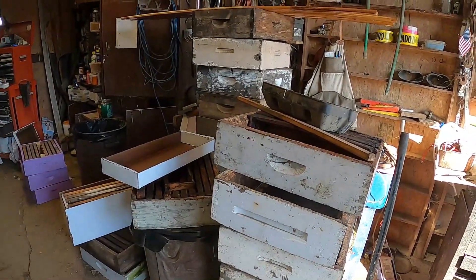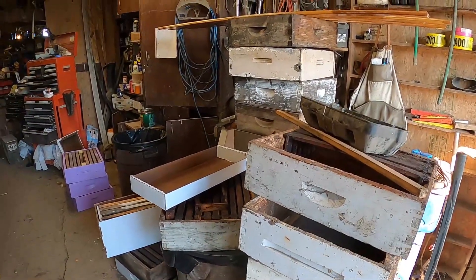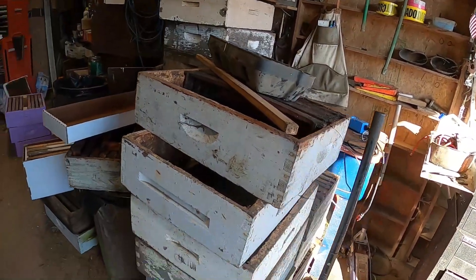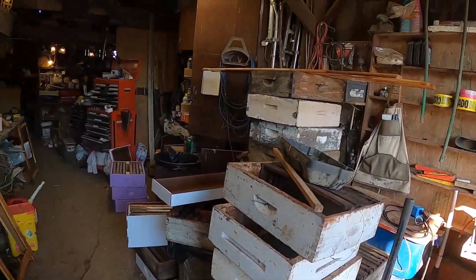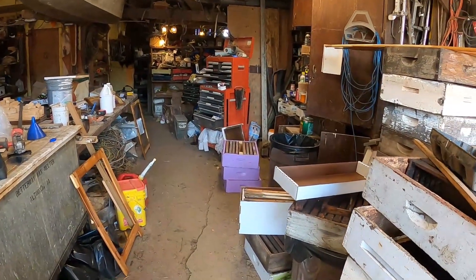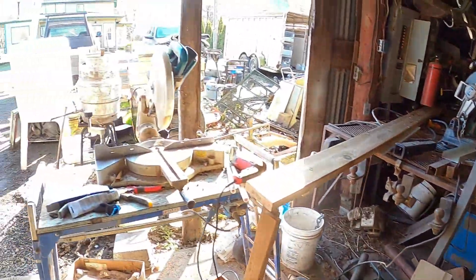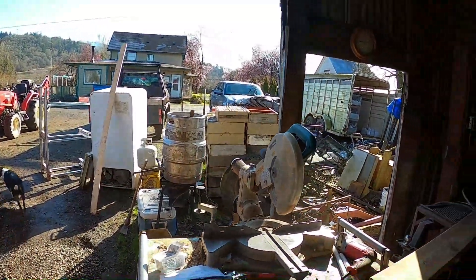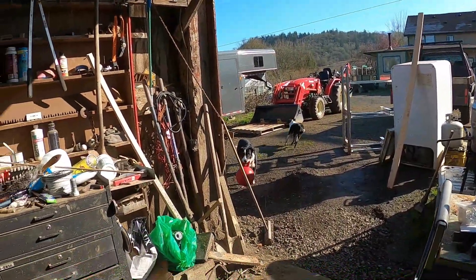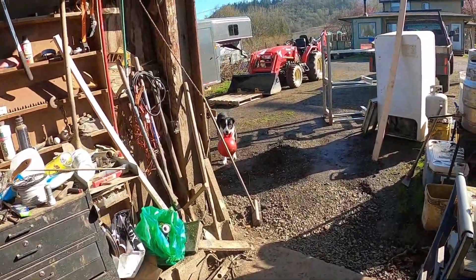Well, things have been busy — haven't put anything out for a while. Still busy, but thought I'd get something out quick to new beekeepers. As you can see, my winter chores didn't quite all get done. All of these boxes should look like those purple ones over there, and I've got a pallet and a half of them outside too. Just is what it is — I had another project come up and things are busy.